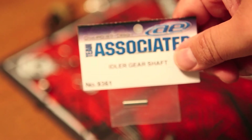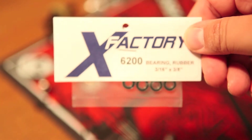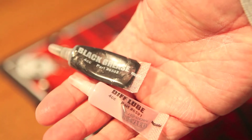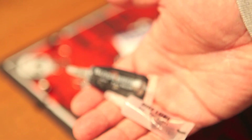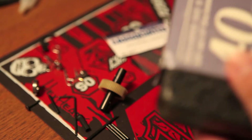For the idler gear, it's just the stock 9361 Team Associated idler gear, and I actually found the X-Factory version worked out pretty good. You could also use the 6200 ball bearing for the idler gear. The ball differential from our last step also goes in there, along with the black grease and the stealth differential lube. I actually prefer the stealth differential lube for lubricating parts of the transmission.